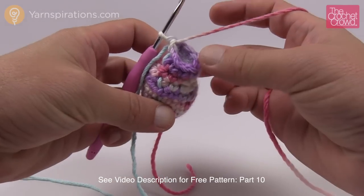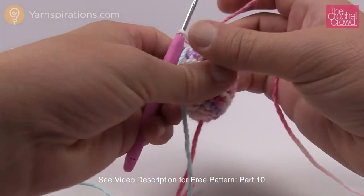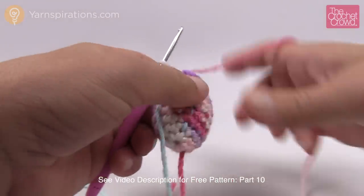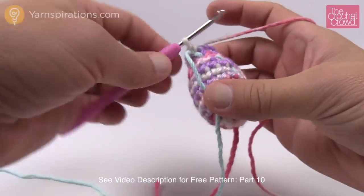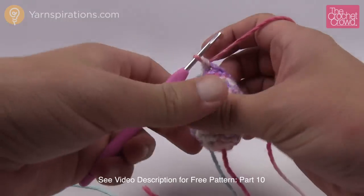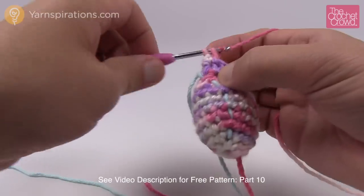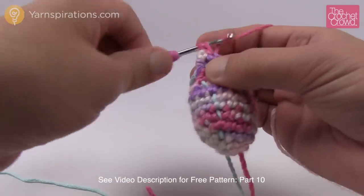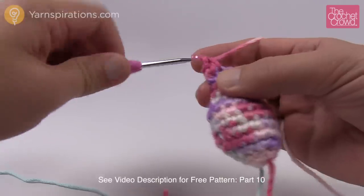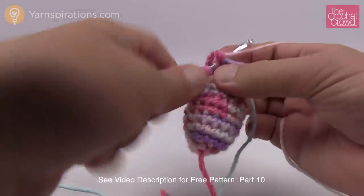I've just finished rounds nine and ten and then stuffed it — you can see it's all filled up. Let's move on to round number eleven where we're going to start increasing again. It says single crochet into the next one and then increase into the one after that. The increase is two single crochets into the same stitch. The repeat pattern is one single crochet by itself and the next one is an increase. Continue that same pattern going all the way around.